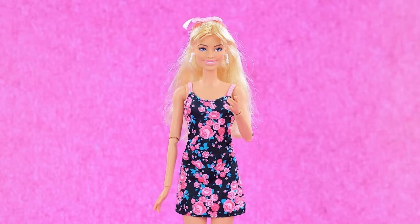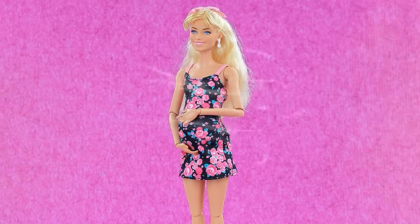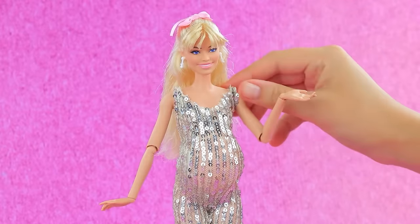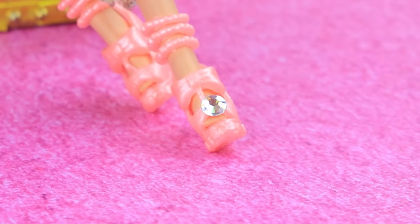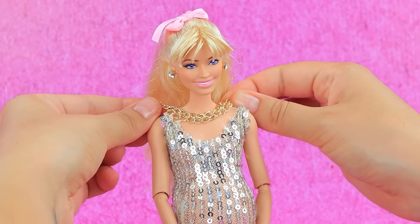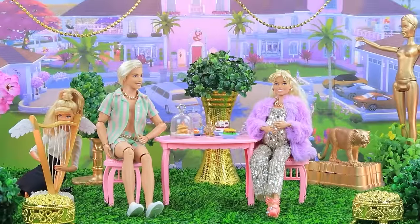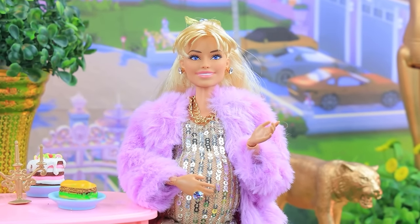Hello Barbie! Let's change your look — wow, Barbie is expecting a baby! Let's dress up the doll. Fits perfectly — wow, I love it! Replace the earrings. Wow, a fur coat — a magnificent rich look! Barbie and Ken are relaxing in the courtyard of their villa.